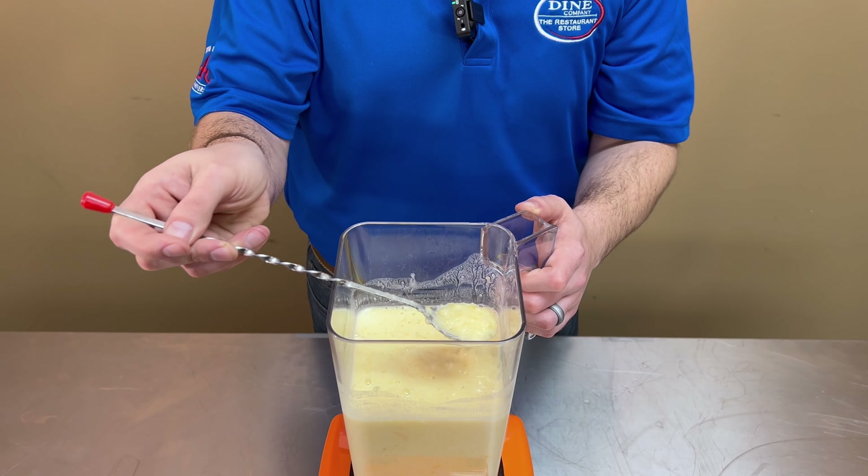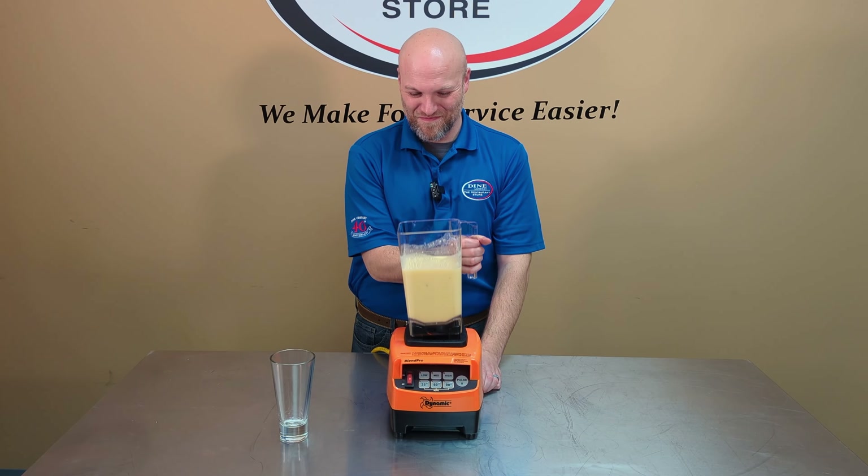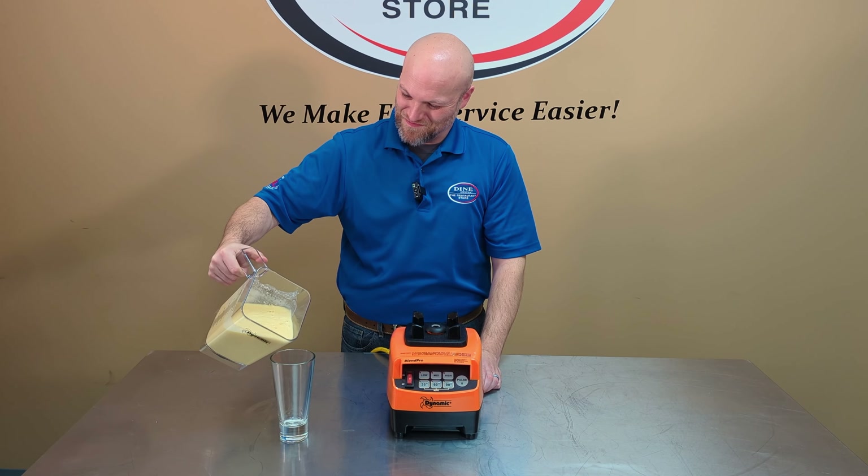And there you go, a perfect smoothie. Pour into a glass and enjoy.